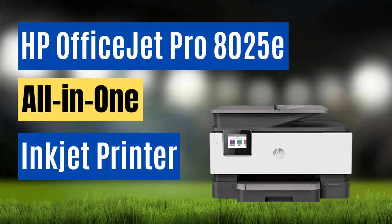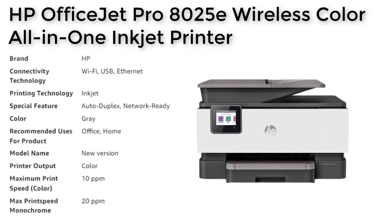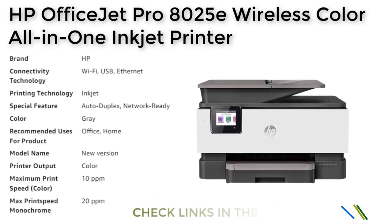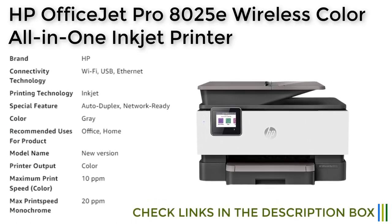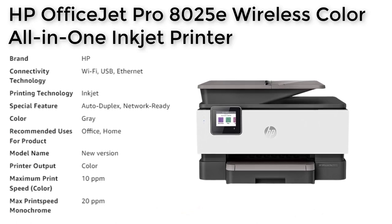Number 2. The HP OfficeJet Pro 8025E all-in-one printer is a versatile and efficient printer that is ideal for both small businesses and home offices. It features fast print speeds of up to 20 pages per minute in black and 10 pages per minute in color, as well as automatic double-sided printing, mobile and wireless printing, and an auto document feeder.